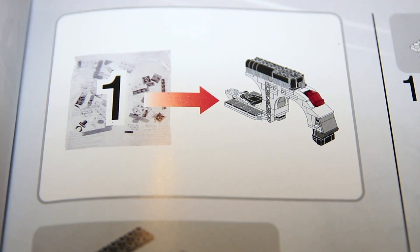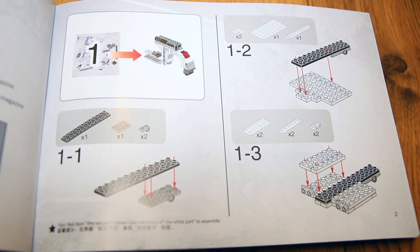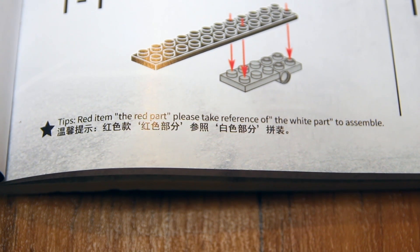There are a couple of things worth saying about these instructions. Firstly, they do have numbered bags of bricks in the instructions, but the bags themselves aren't actually numbered, so you have to work out for yourself which bags you need. Secondly, they do look remarkably black and white. It does say at the bottom on the first page: 'Red item — the red part — please take reference of the white part to assemble.' That's because you can get this kit as a red or white model. I've got the red model and I'm supposed to assume that wherever there are white bricks in the instructions, they're actually red. If only it were that simple, because some of the shiny metal parts aren't obvious in the instructions — though it's quite easy to work out and actually adds a little bit to the enjoyment. But they're not as clear as perhaps they should be.